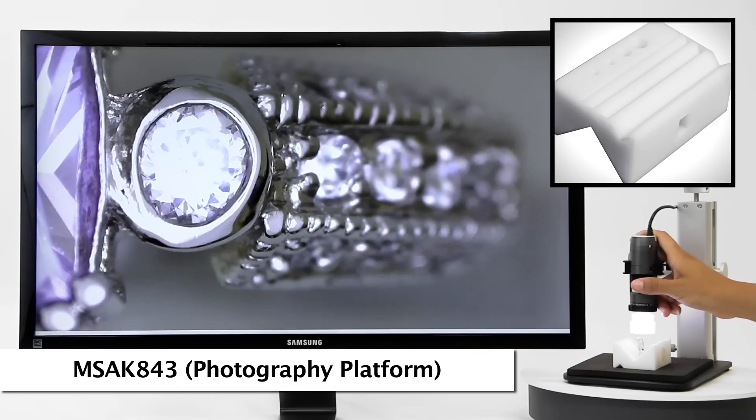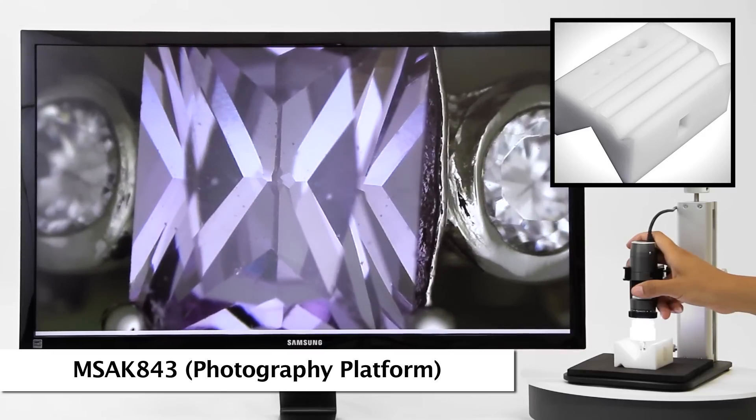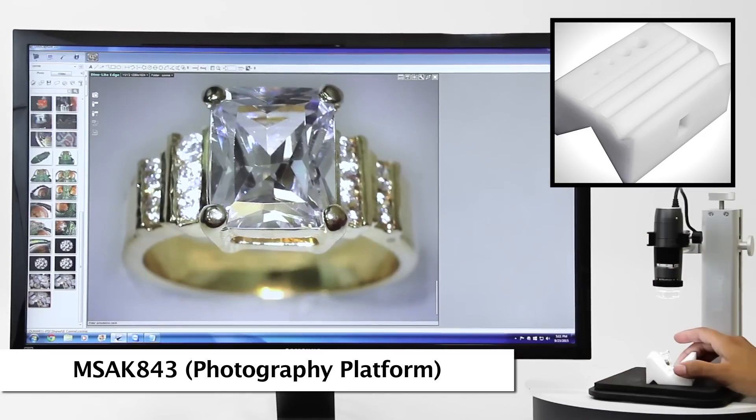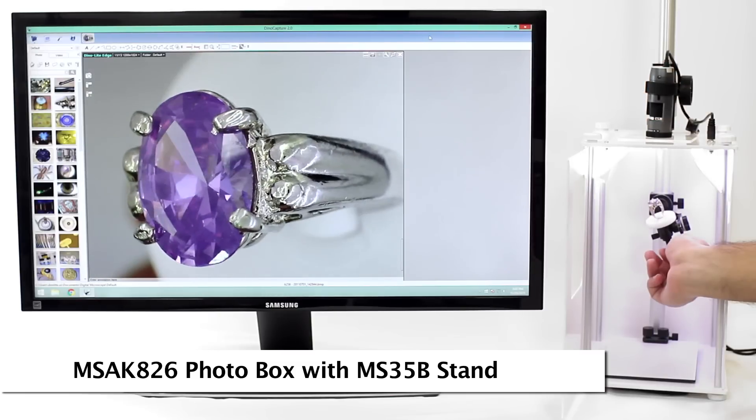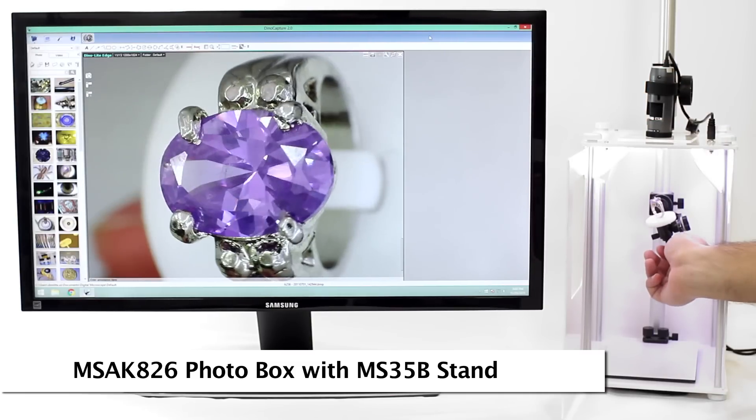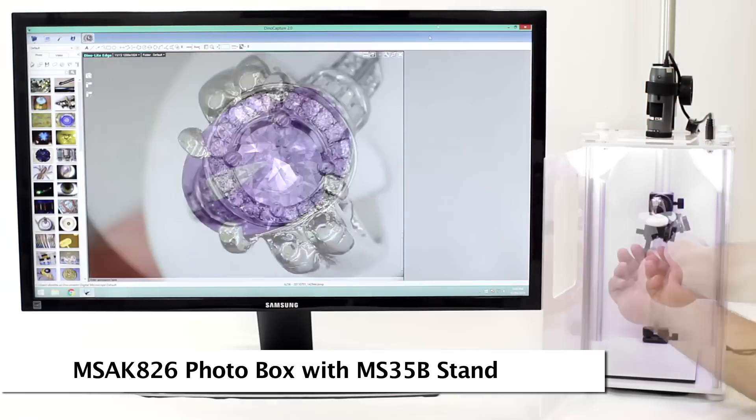The MS-AK843 slotted stage has different size slots and conical areas for different shaped rings and gems. The MS-AK826 photo light box provides a controlled lighting environment for premium imaging results.